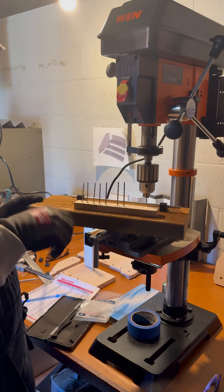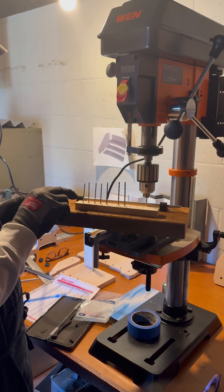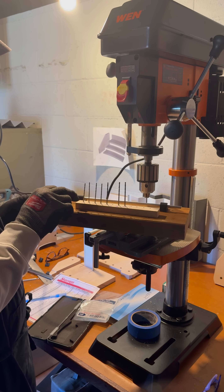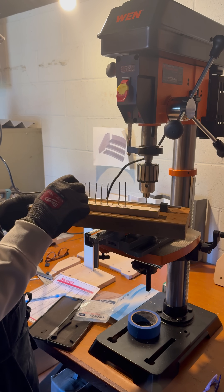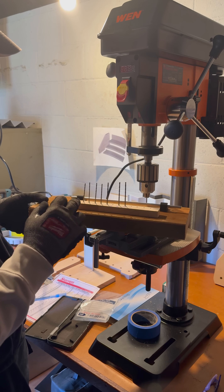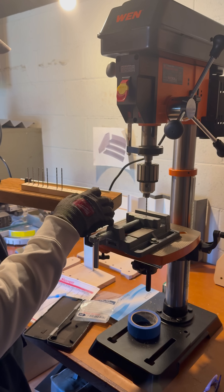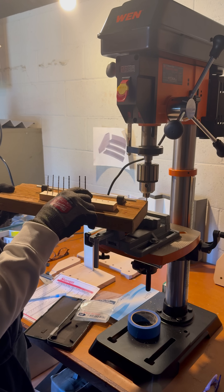...was supposed to be a #44 bit, right here. That is just not working — it's way too tight. The screws are actually snapping as I'm trying to screw them in.